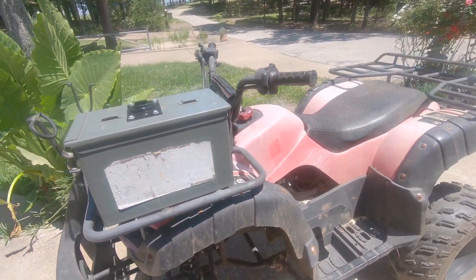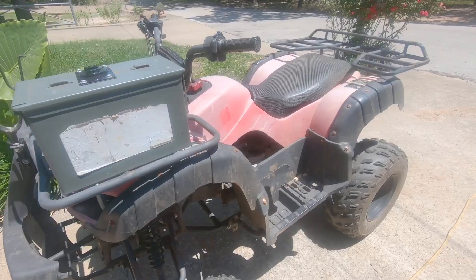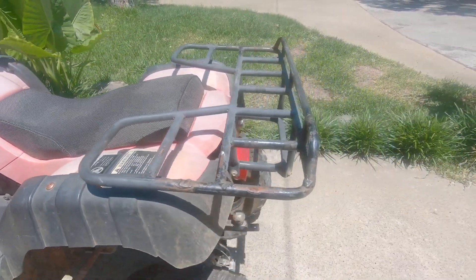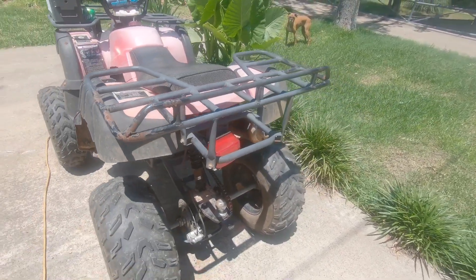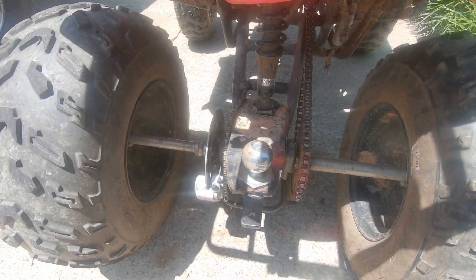Here it is — this is an overhead shot so you can see what it is. I've got a little trailer hitch ball I put on there.